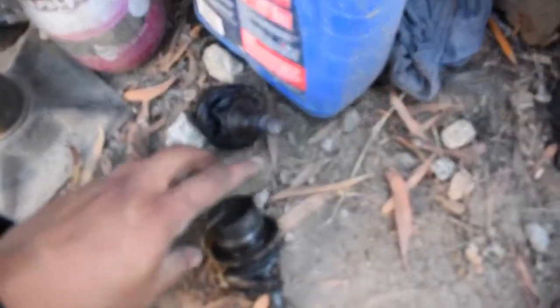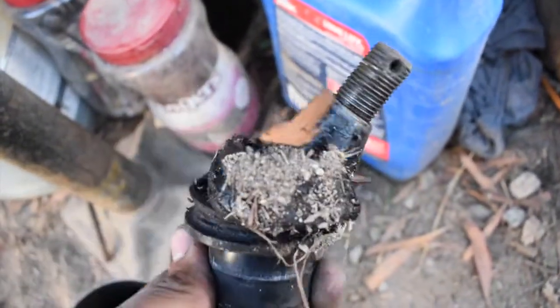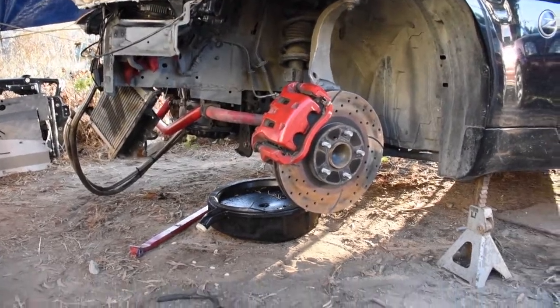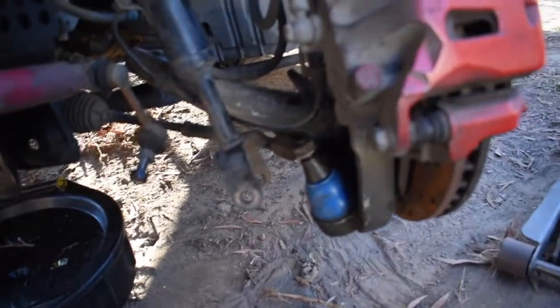You guys already saw the control arm bushing. Are you ready to see the ball joints? Look how trashed these are, man. Look how trash these were — jeez. No wonder this car sucked at cornering. But now it's going to be a beast. I'm so excited to drive it. When it comes out it's going to be a beast again, so look forward to that.